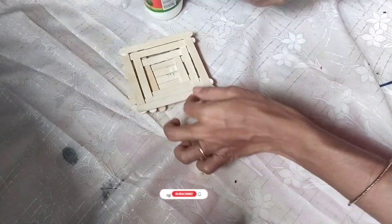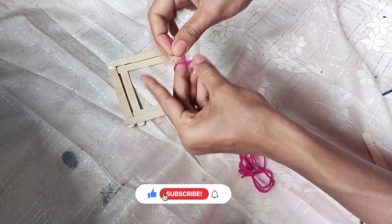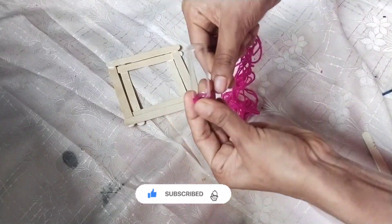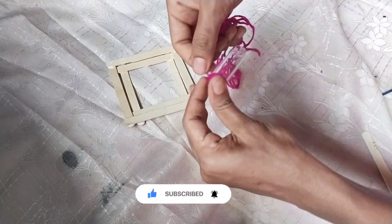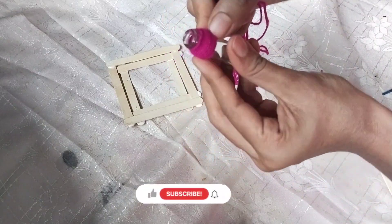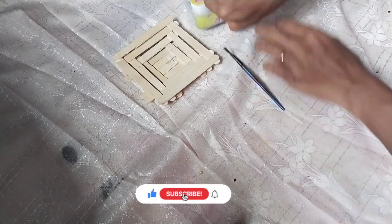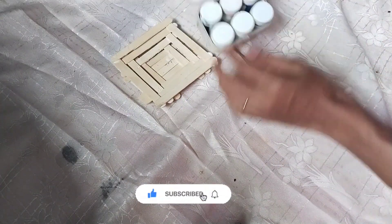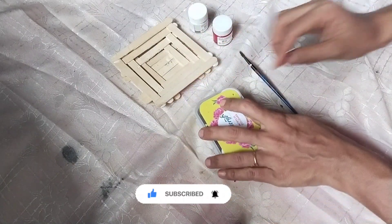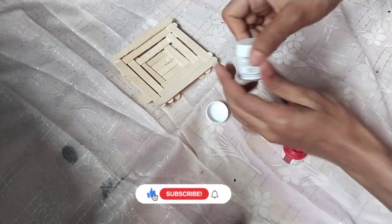Now I will open the frame. I will show you how to do this. If you want to make a rose, then put it in the first light. I am going to put it in the frame, in the rose light.